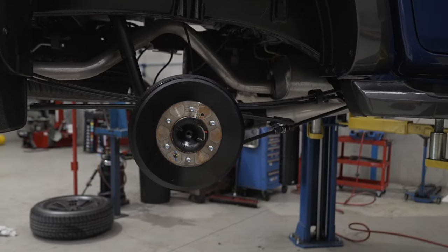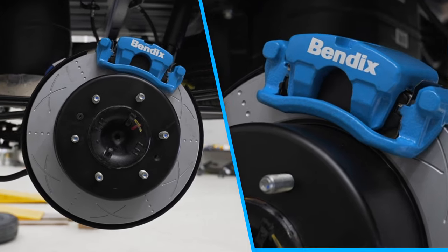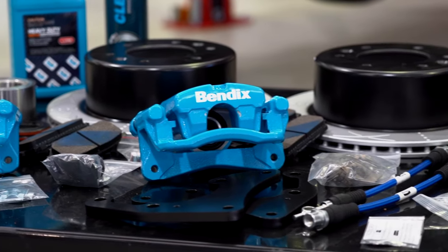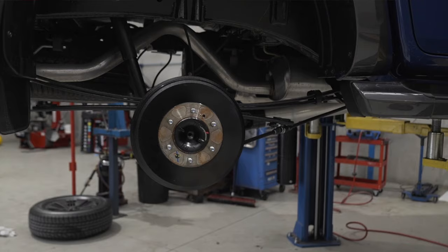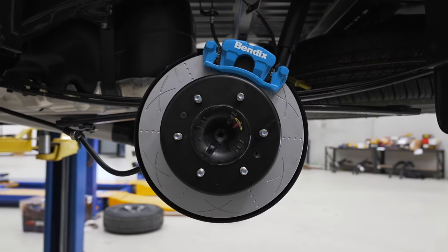Have you ever thought about switching up the drum brakes on the rear of your 4WD to a set of disc brakes? Bendix now has the perfect solution with the Bendix Ultimate 4WD Big Brake Upgrade Kit for the rear of your 4WD. The kit features everything required to convert the rear end of your 4WD from drum brakes to the more effective disc braking system.